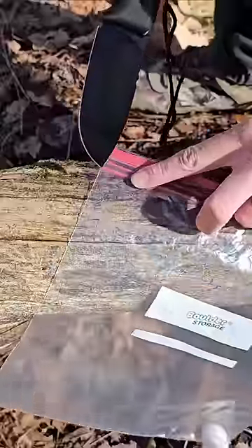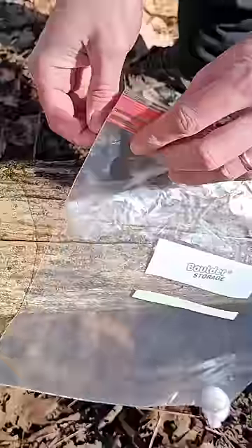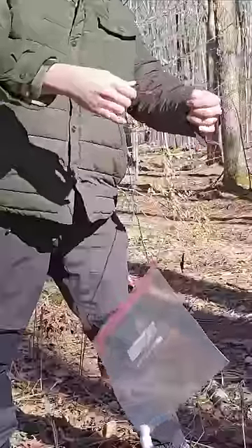I'll have to hang this bag up, so I'm going to cut a small hole at the opposite corner of the bag. This way I can feed some string through there, then I'll tie it off. Now I can hang it up when I'm ready.